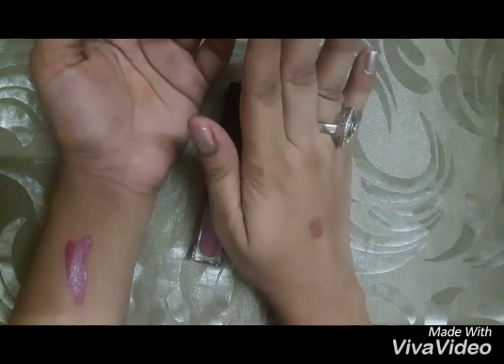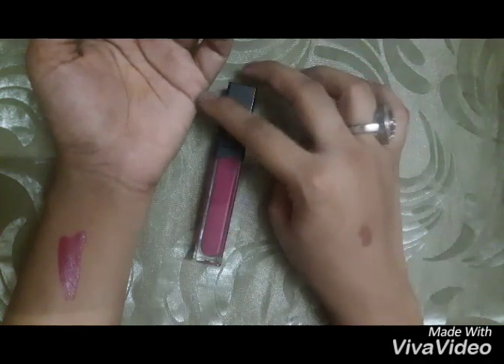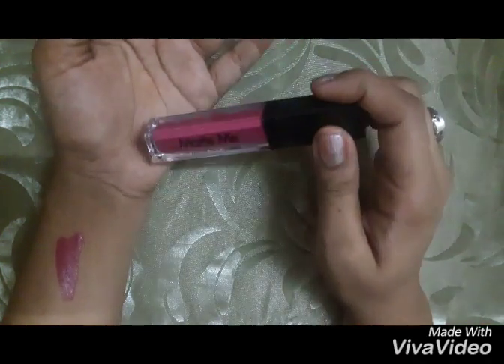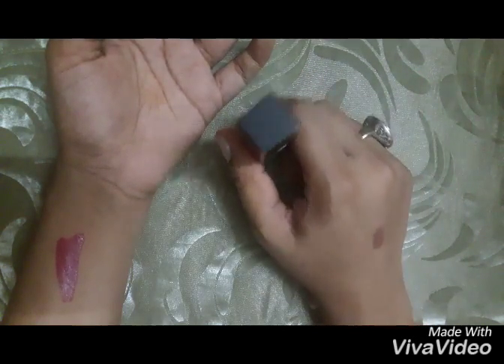If you make a mistake, you should have a cotton pad dipped in makeup remover ready so you can remove any errors. It dries quickly into a matte finish.